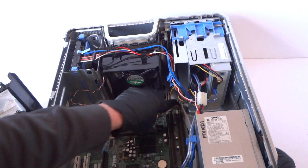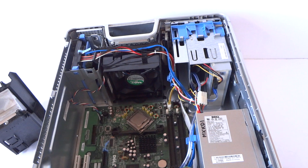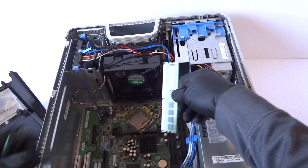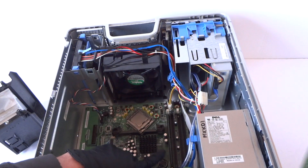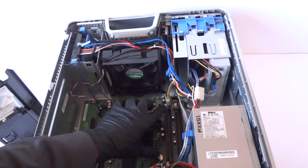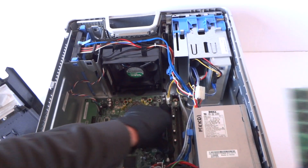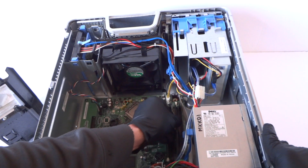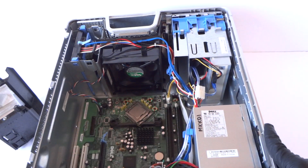I'm gonna upgrade the memory — it's using DDR2. I'm gonna install a matched pair. You're gonna install them in the white slots: slot 1 is right here on the white one and slot 2 is the middle one, which is channel A. You're gonna hear two clicks when the memory is installed properly.